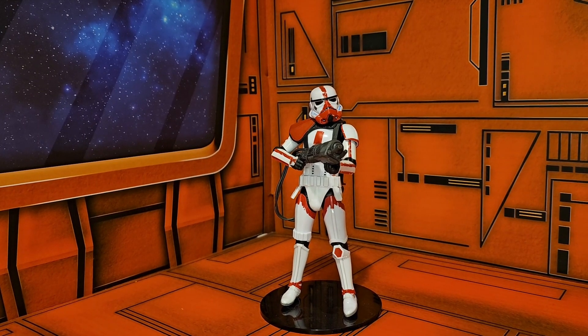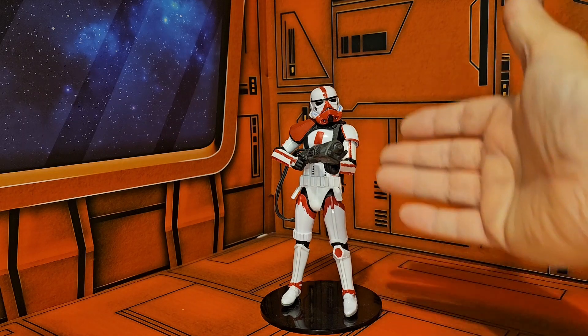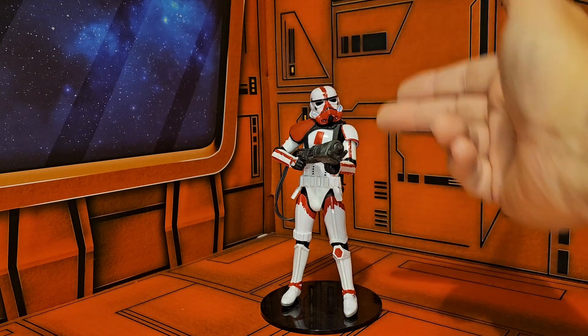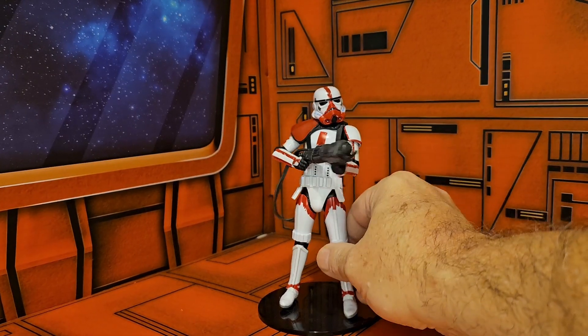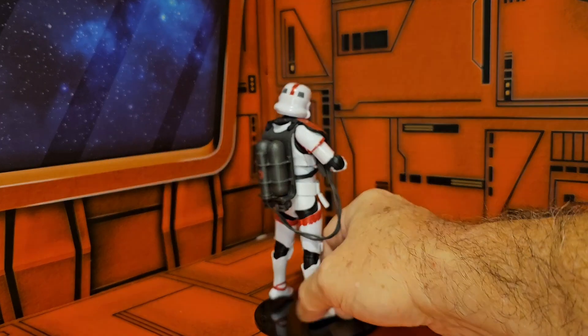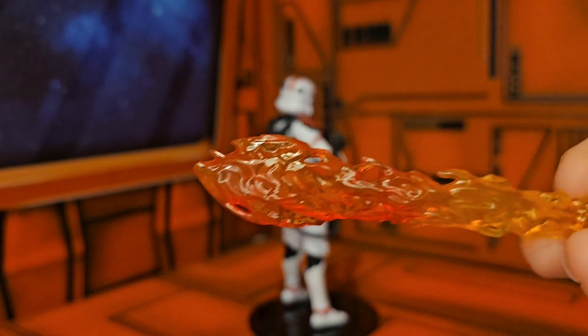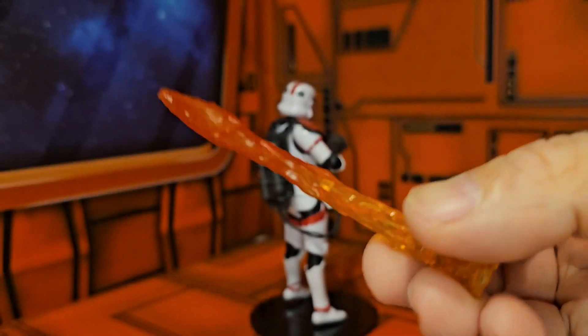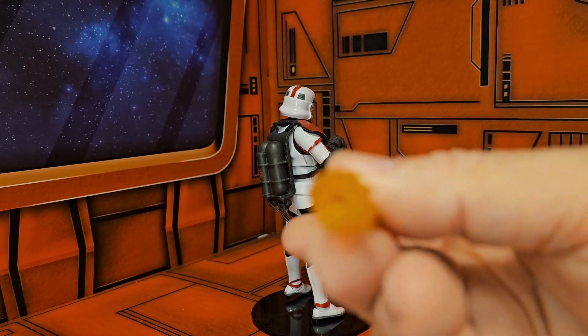Hello fellow collectors, today we're going to be talking about Star Wars The Black Series from the Mandalorian TV show — the Flame Trooper. The Flame Trooper is in a white stormtrooper outfit with red highlights. His shoulder pad is red, he comes with a flamethrower that attaches to his backpack, and he also comes with a flame accessory that attaches to the end of the flamethrower. You can see the peg hole here.